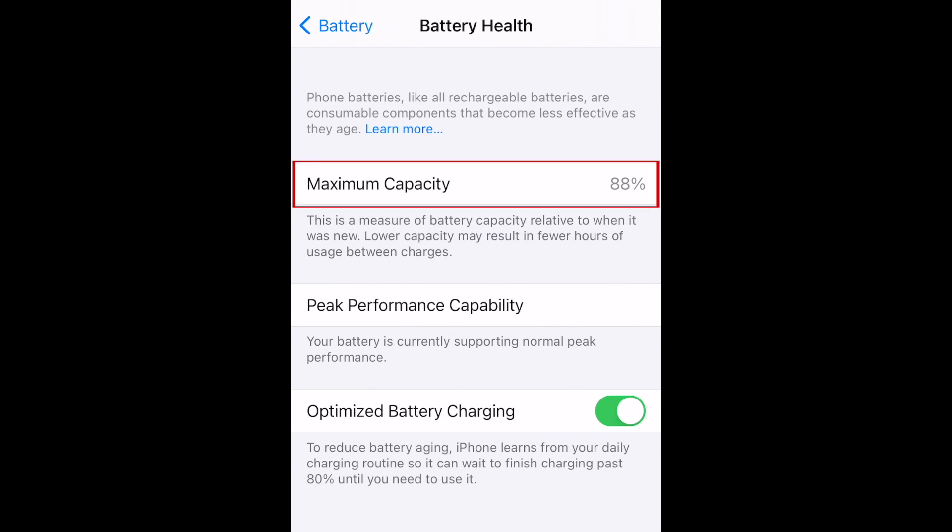As you can see, my iPhone X that's about 2 years old now has a battery capacity of around 88%, meaning that it will only last approximately 88% as long as it did when it was brand new. To prevent battery aging, you can enable optimized battery charging. If your battery health is getting pretty low, it may be time to take it in to have the battery replaced, or consider getting a new device. Unfortunately, batteries do have a lifespan and deteriorate over time, so seeing the maximum capacity drop a bit over time is normal.